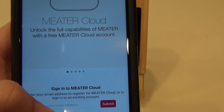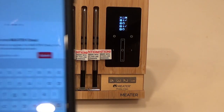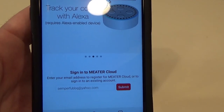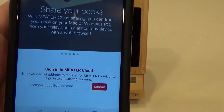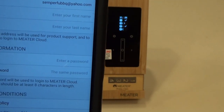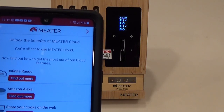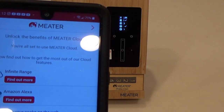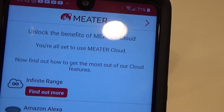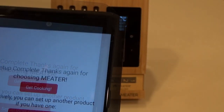Alright, looks like you guys get an account. So I enter my email address and hit submit. You've got to go through and register it with your name - I'll pass that boring stuff for you guys. Once you finish the registration, you hit register at the top right. It says you are all set to use the Meter cloud.